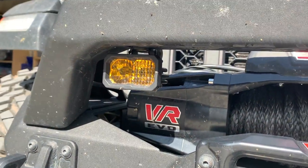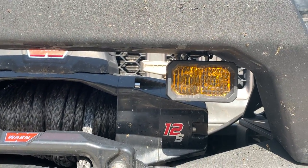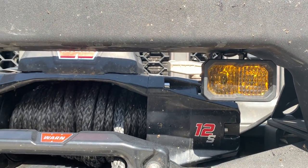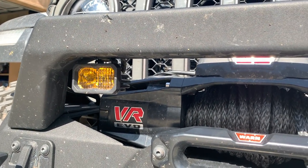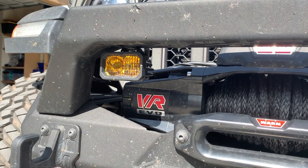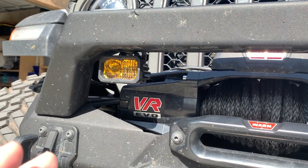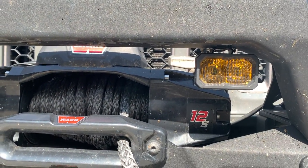We've got the Diode Dynamics S-Series pod lights. I've got a whole video review on these on my channel if you're interested. I love these lights — they have an amber backlight which I ordered, so you can run them as a dimmer light to get the effect of the lights. I'll pop these on and show you what that looks like.